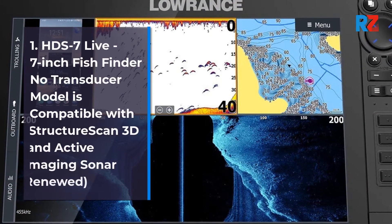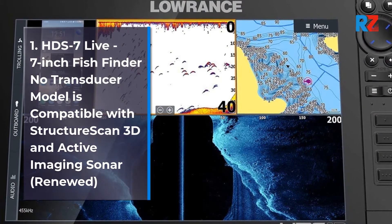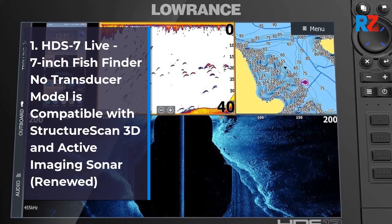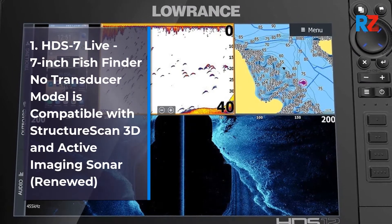1. HDS 7 Live, 7-inch Fish Finder No Transducer Model, compatible with Structure Scan 3D and Active Imaging Sonar. Renewed.